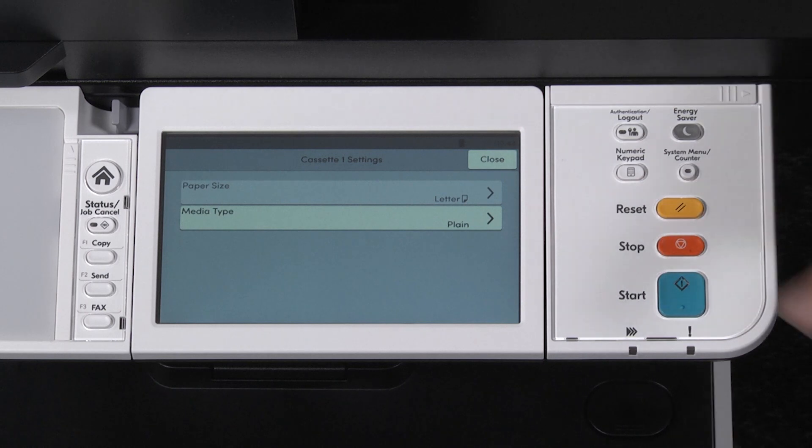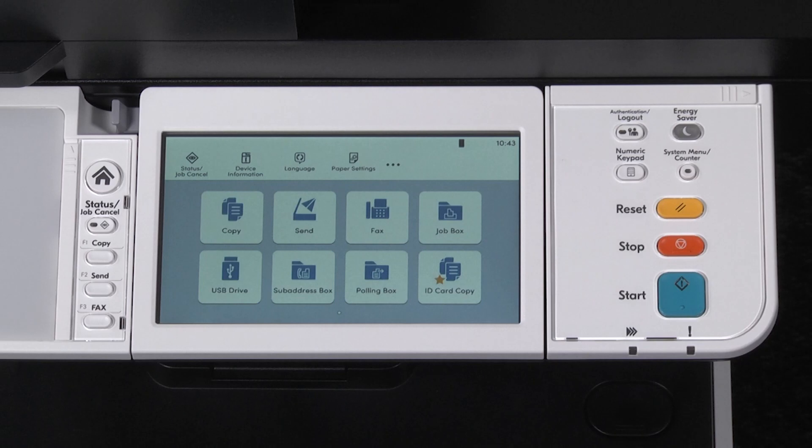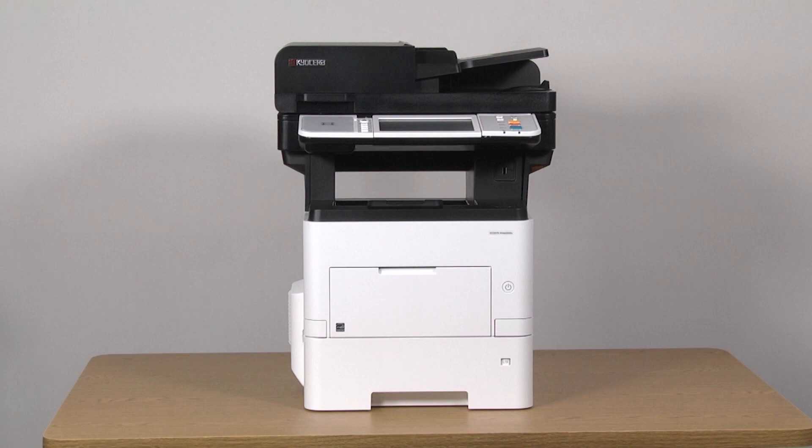To exit out of the paper settings, select close, then select close again. The machine will return to a ready state. You have now set paper size and type for the cassette tray for the MA6000 IFX printer.